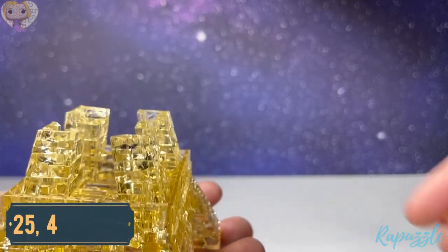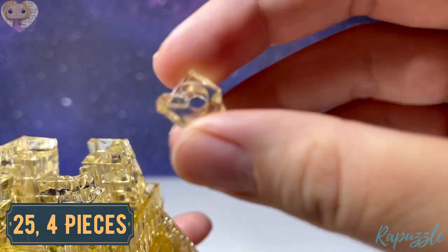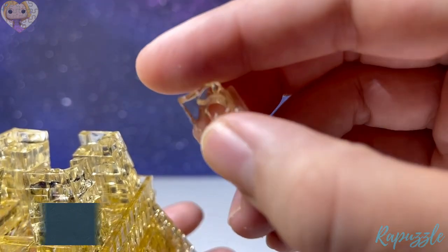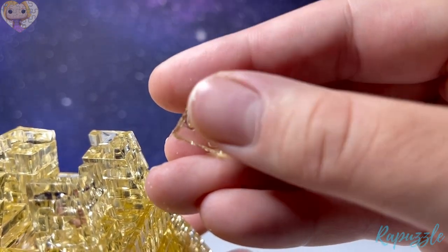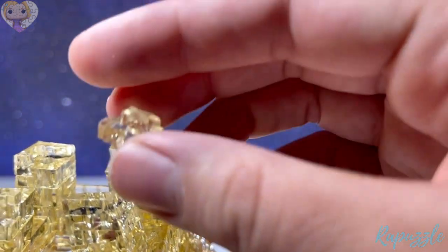Step number twenty-five is another four pieces — it has one going in. With this side facing downward, it's going to connect on the inside of each leg, in the middle of each piece.